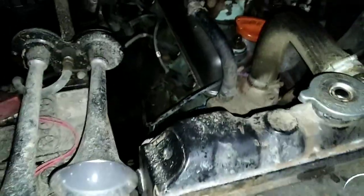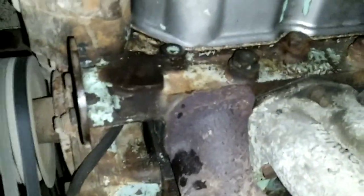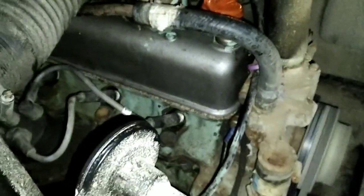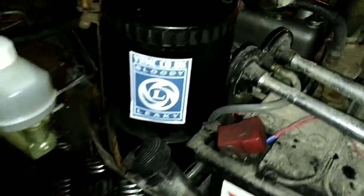It's all back together, nice and quiet. Just checking for leaks now — no sign of any leaks. I've changed the oil in the air filter as well.